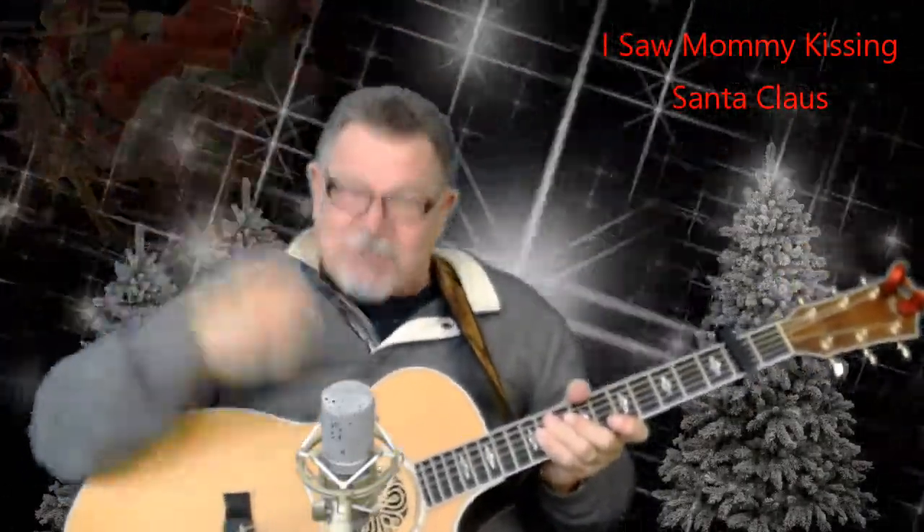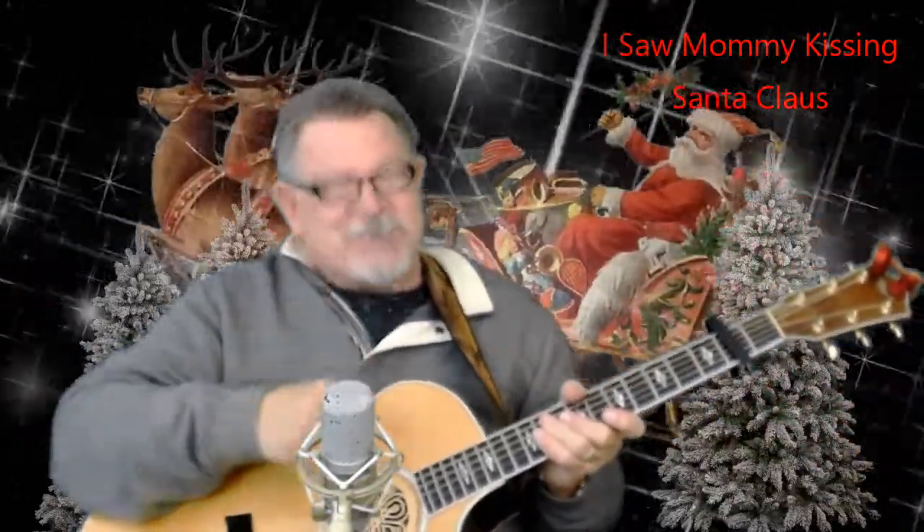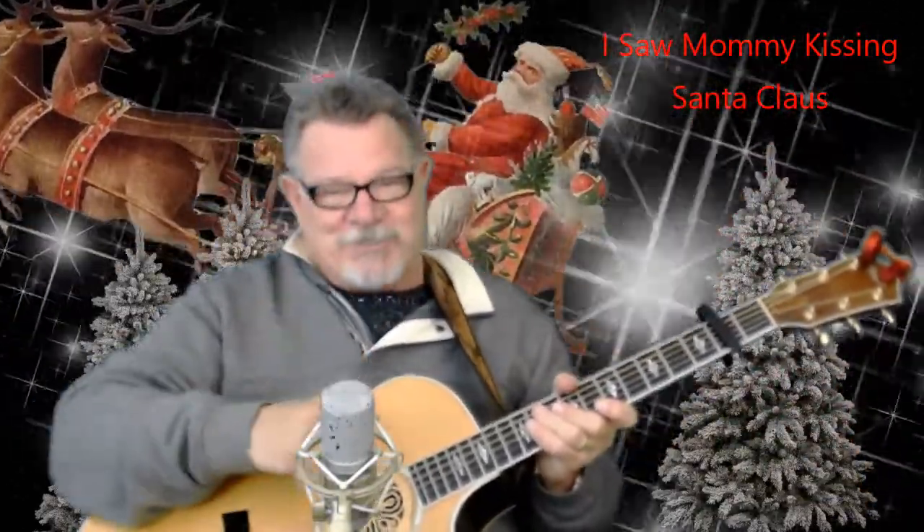Here I go again. Get your pick. Get your guitar. Meet me in the studio. I'm going to show you how to play I Saw Mama Kissin' Santa Claus acoustic style.